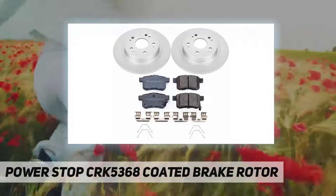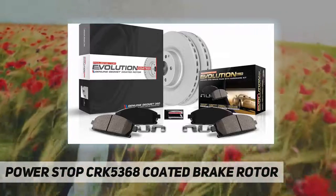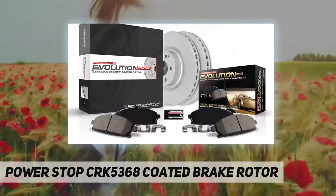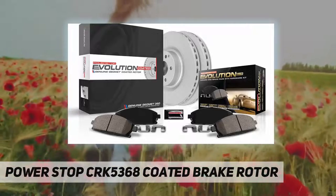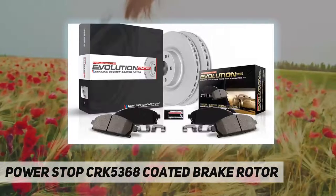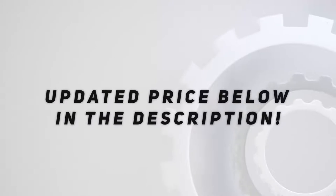Power Stop's genuine Geomet coated brake rotor, ceramic brake pads, and stainless steel installation hardware are engineered to eliminate dust, prevent rust, and improve stopping power. Ceramic brake pads' low dust formula was validated through on-vehicle third-party tests in the USA. Dual layer high temp rubberized shims insulate noise for virtually silent braking. Check out the video description for updated price.